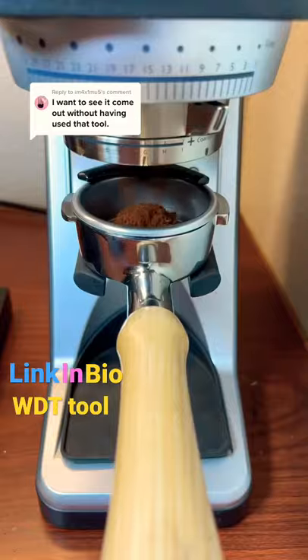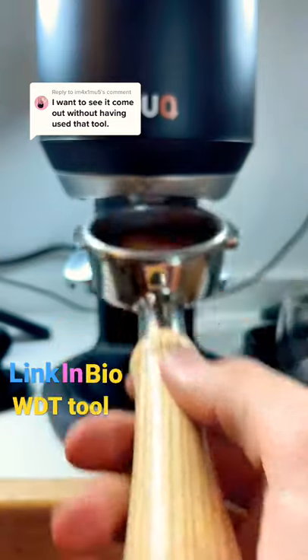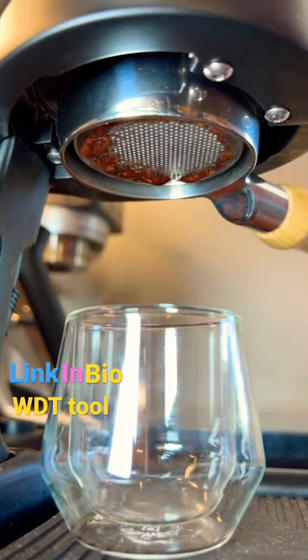Does it make a difference to use a WDT tool in your espresso puck preparation? Well, let's try pulling two shots, one without and one with WDT. For this first shot, we didn't use WDT at all.